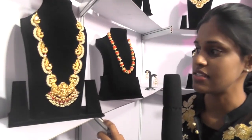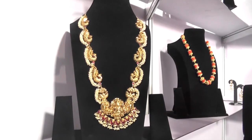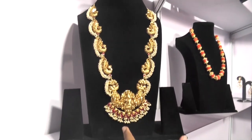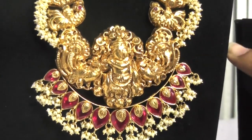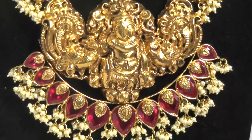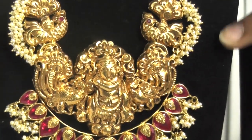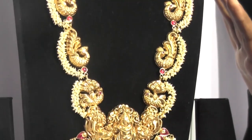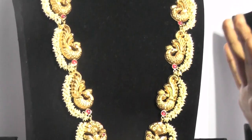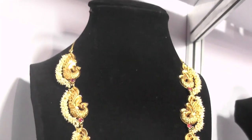Seeing now is a nakshi design. It is made in very lightweight. It has peacocks on it and a Lakshmi Devi pendant. We have made it a little different and added pearls — not like the regular Guttapusilo — we have added them on the side. The weight of the set is also very less, about 80 grams. The nakshi work and the design are very intricate.